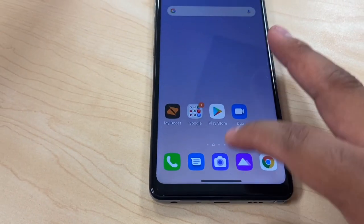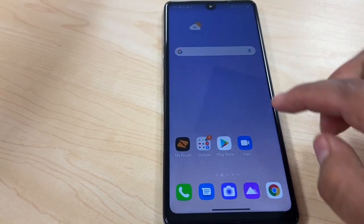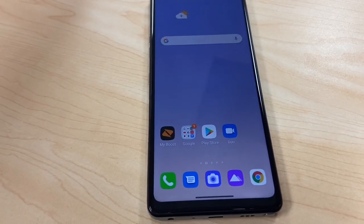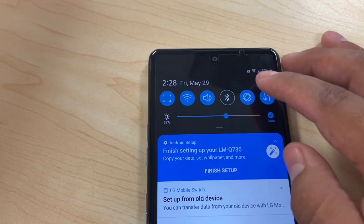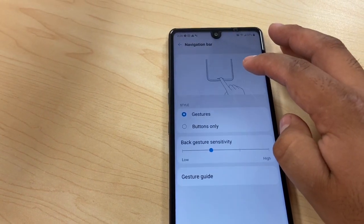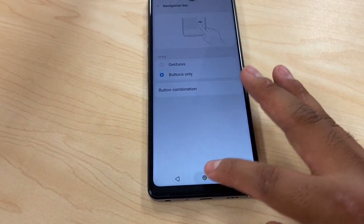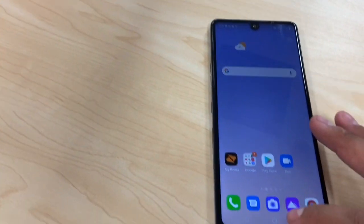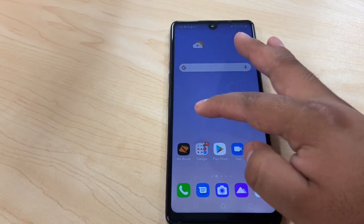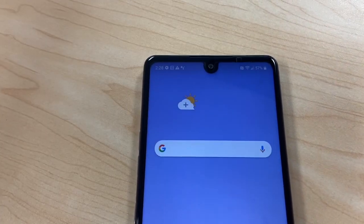So for gestures at the bottom, what they did is they took away the home button, the back button, and the multitask button. If you're not able to pull up the app tray, LG usually keeps everything on the sides. If you don't like the gestures, you can go to Settings, then Display, then Navigation Bar. From there, go to Buttons and your navigation buttons will come back. More people are familiar with buttons, but they're trying something new with the new Android version.